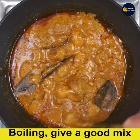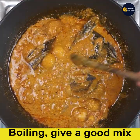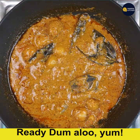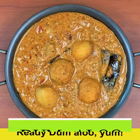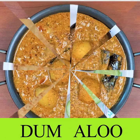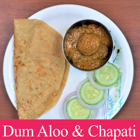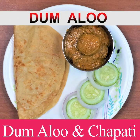Give a good mix to the dish. Ready — Alu Dham, very yum! We can enjoy it with chapati. I have shown it to you on a plate with chapati and Alu Dham. Subscribe to my channel and bye for now.